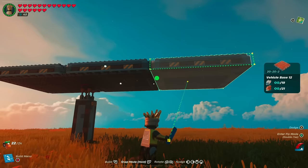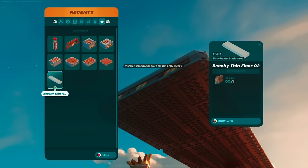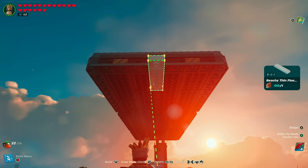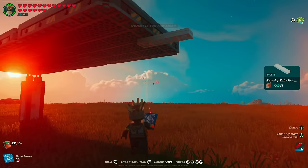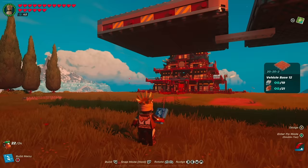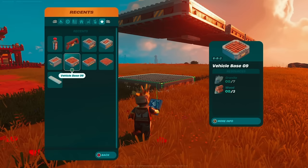Once you have one down, snap two more into place — this is going to be the actual storage area base. Then move over to floor pieces and grab any 8 by 2 by 1 floor piece, snap it underneath, line it up with the center, and nudge it back at least five spaces. Then go back to the same 20 by 20 by 2 foundation base and nudge it over three spaces to create a small gap between the cabin space and the cargo space.